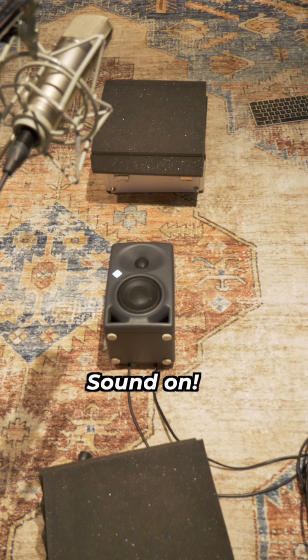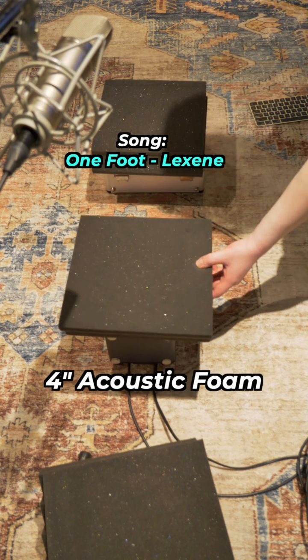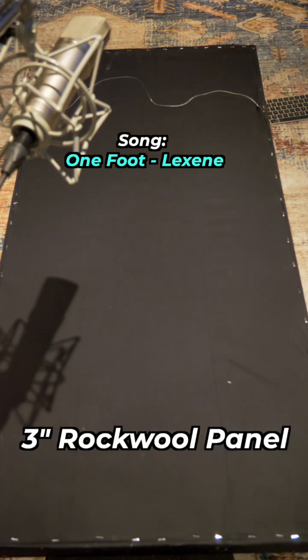Each step's another mistake, one foot in front of the other, step by step — the speaker audio plays as our test signal. Up next, a three inch rockwool panel.